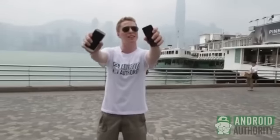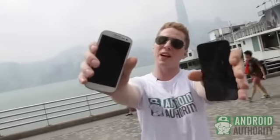Hey everyone, hey YouTubers, what's up? It's Android Authority here. We're live on the ground from Hong Kong, bringing you the world's first realistic drop test of the brand spankin' new iPhone 5 — the device we love to hate — and the world's best-selling Android phone, the Samsung Galaxy S3.